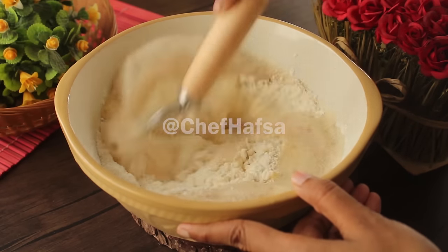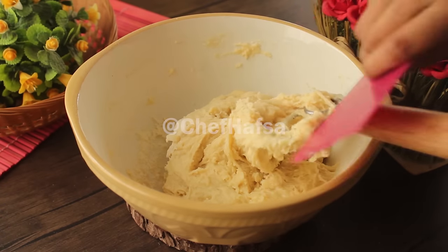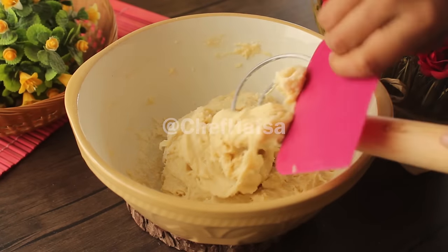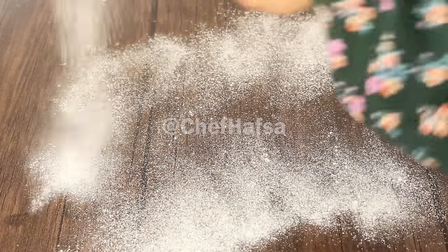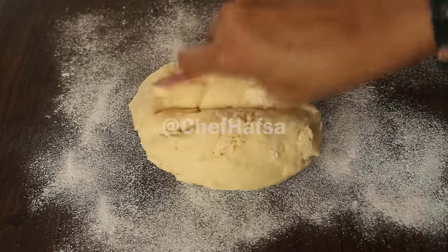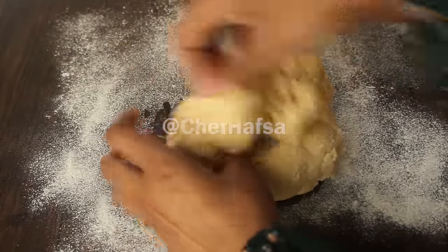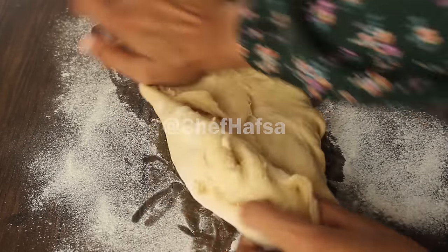We will knead for about 10 minutes on the counter, stretching the dough. The dough will become soft and the stickiness will be reduced, so the dough will be soft and ready.